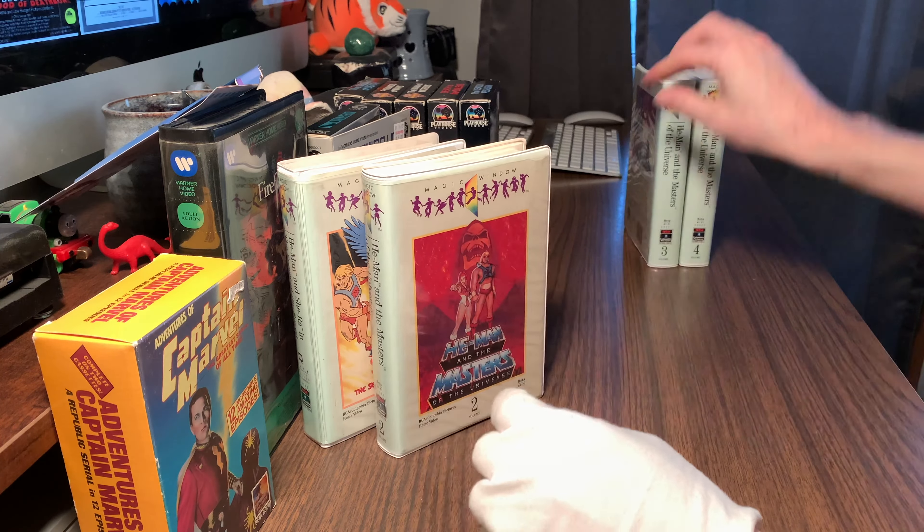Anyway, that's the beta haul. This is maybe two different trips but these are all the betas I collected in the past two weeks or so. Hope you guys enjoyed that — I thought this was kind of neat. Captain Marvel, since they made a movie of this a couple years ago. All right guys, that's it.